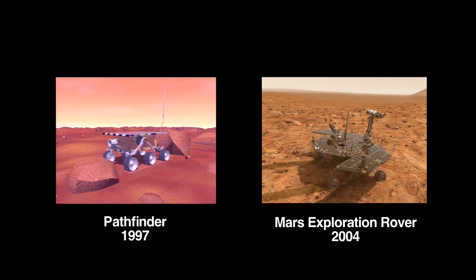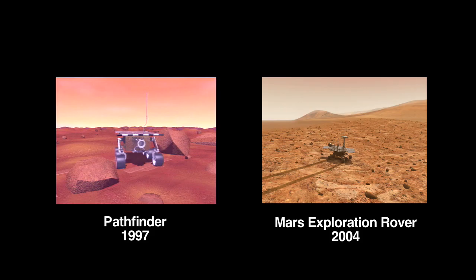The mobility system might look familiar. It's a classic rocker bogey suspension system that we've used for the last two generations of Mars rovers.